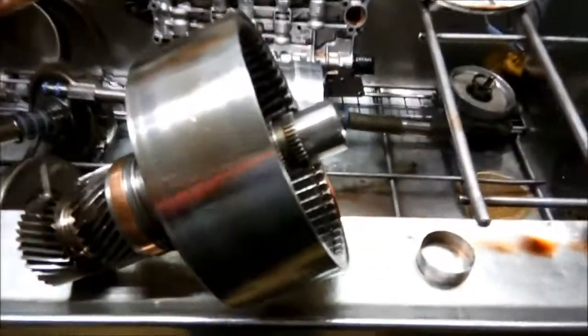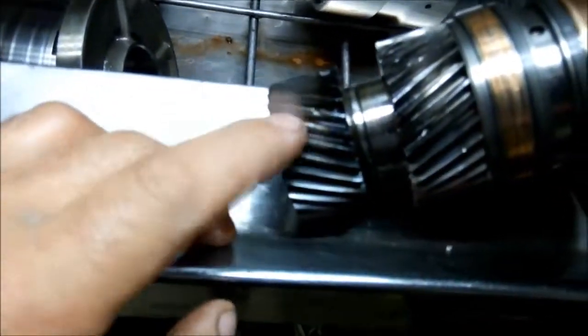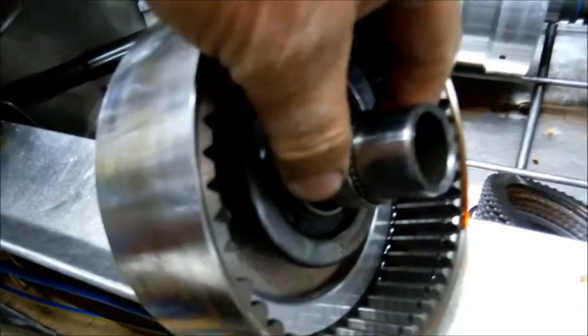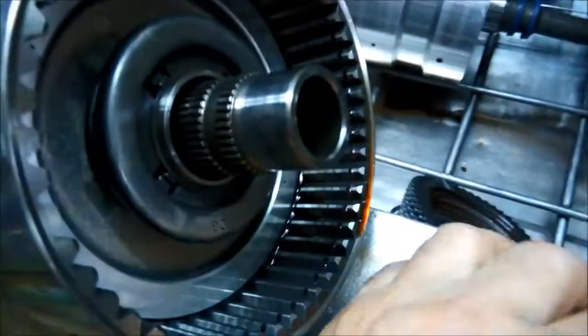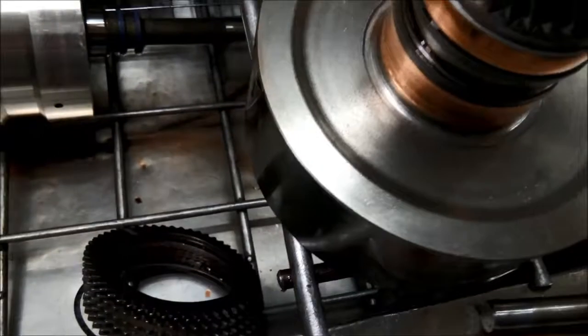Over here we've got the C3 clutch, which is the one at the rear of the transmission. You can see the rear sun gear and the forward sun gear have both been damaged. What actually happened is this bush that goes in here has fallen out — it's either worn out or had a lubrication problem. Once it's thinned out it's got no strength to stay in there and it's just spun out. You can see the other bush on the rear sun gear has actually clamped itself on there and was spinning inside.